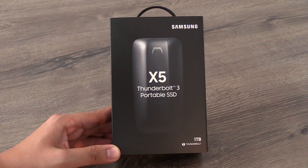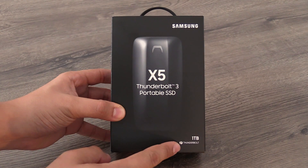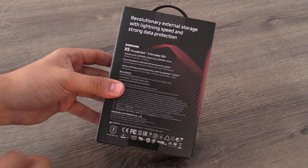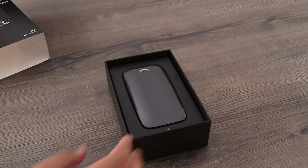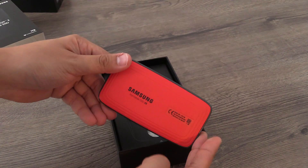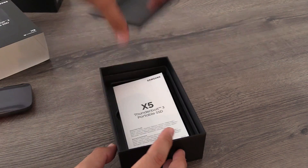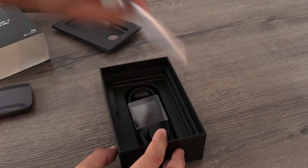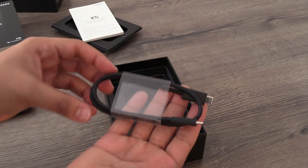The X5 is the new Thunderbolt 3 Portable SSD from Samsung. Let's unbox it — over here we can see the one terabyte version, and at the back you get more specifications. When we unbox it, the first thing you will find is of course the SSD. It is a bit bigger than the portable SSD T5, but it is also faster, so it probably needs more space for all the technology. There's also a user manual and a Thunderbolt 3 cable, and that's it.